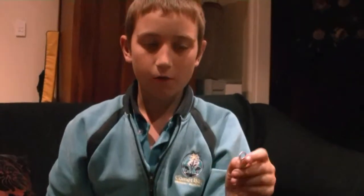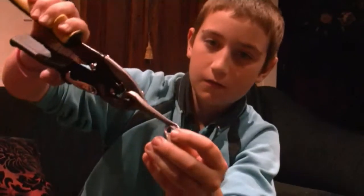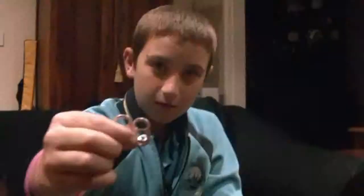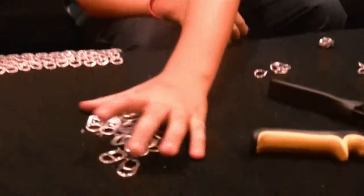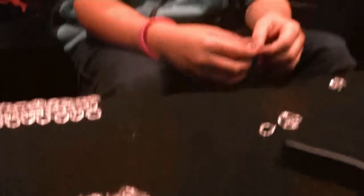And then firstly, you cut the very top of the aluminium ring pulls, such as I've done around here already. And then secondly, you bend them.